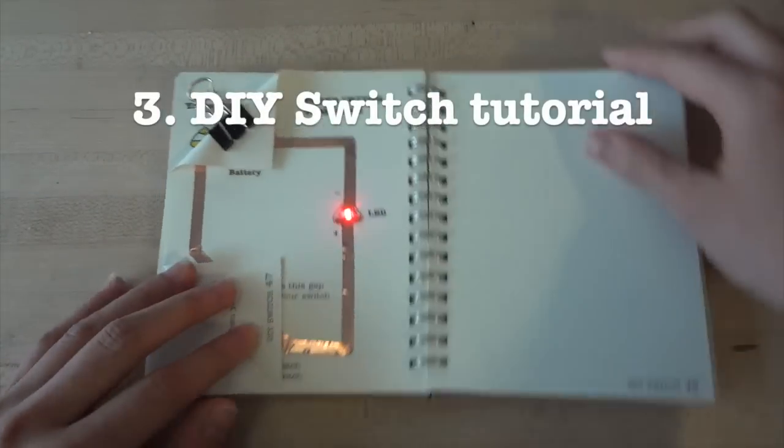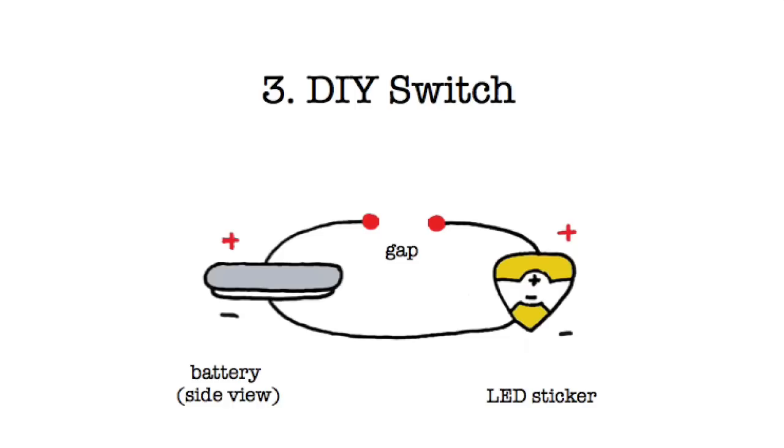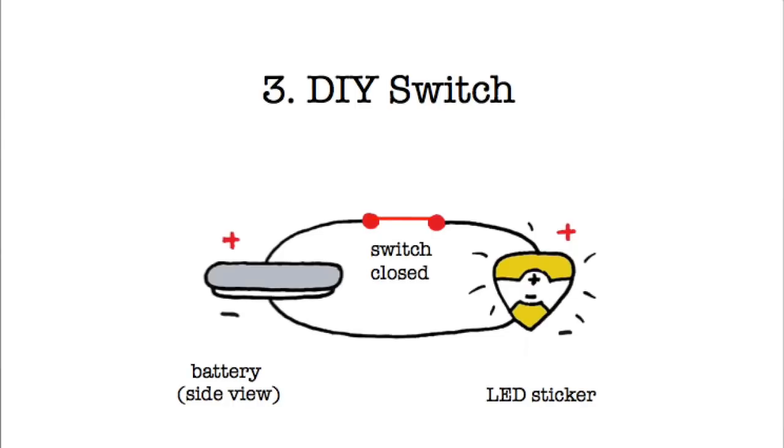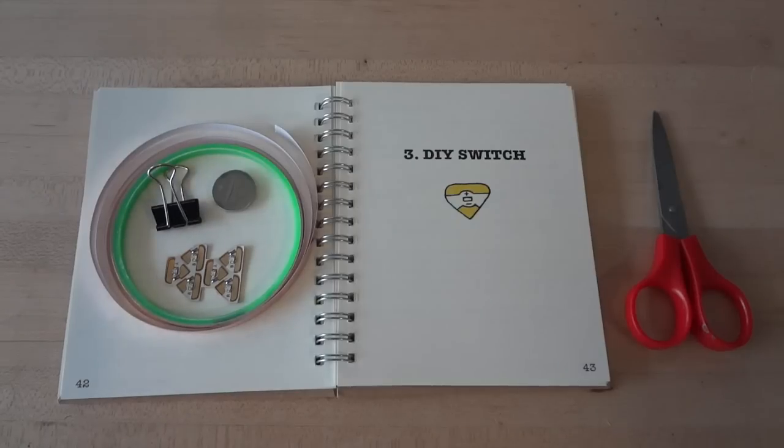Hi! In this tutorial, we're going to show you how to make a paper switch for your circuit. A switch is a gap in your circuit that disconnects your LED from your battery. When you close the gap with a conductive material, your light will turn on. When you open the gap, the light will turn off. For this tutorial, you will need one LED sticker, a coin cell battery, a binder clip, copper foil tape, and scissors to cut your tape.